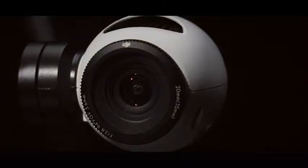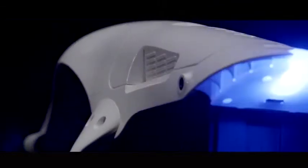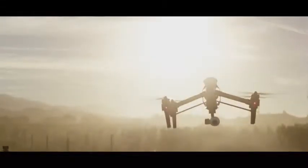So how long does the battery last on this? The battery lasts about 20 minutes, depending on how you fly, which is pretty awesome for a copter of this size.